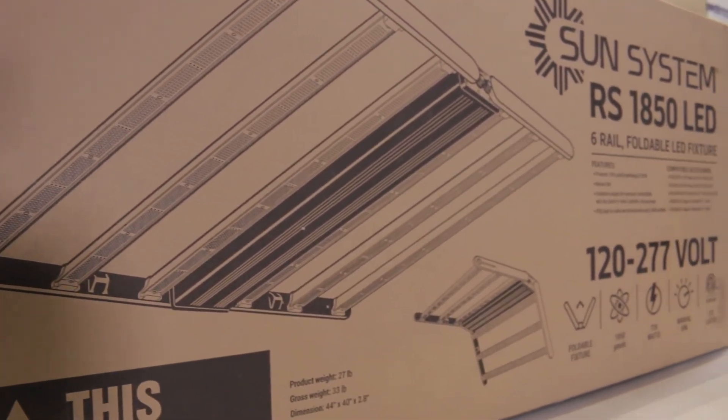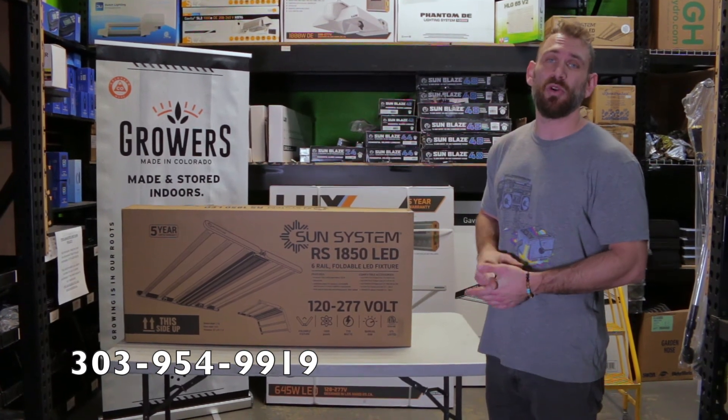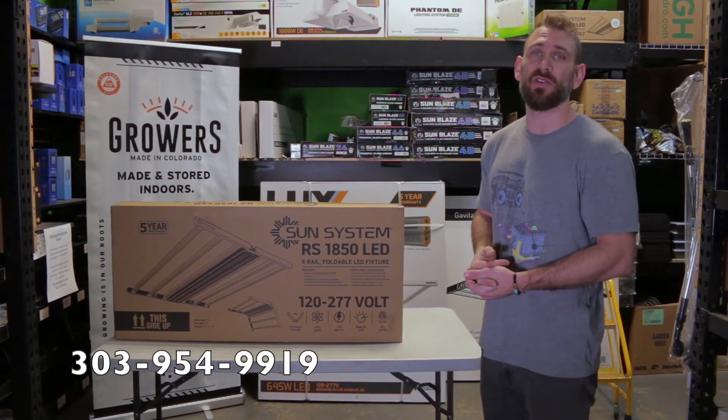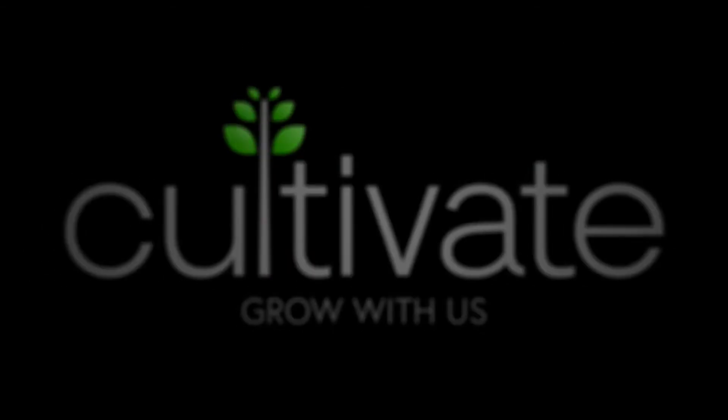If you find this information useful and helpful at all, please don't forget to give us a like and a subscribe. And if you need any more information or have any questions, please refer to the link below or give us a call.